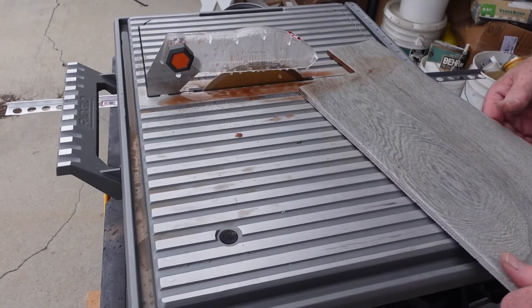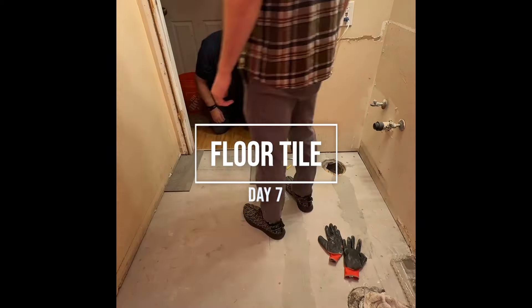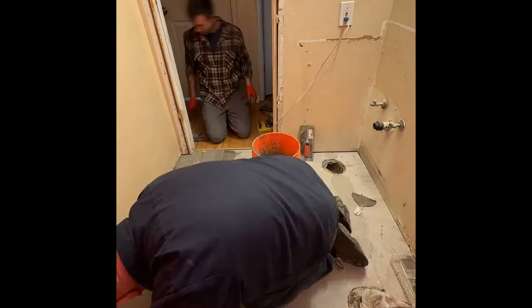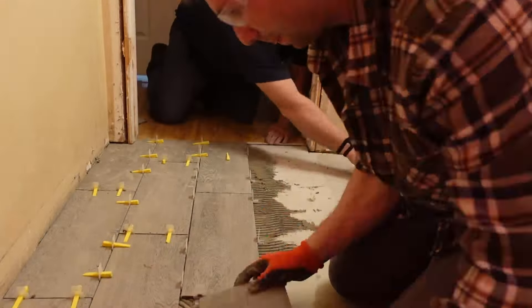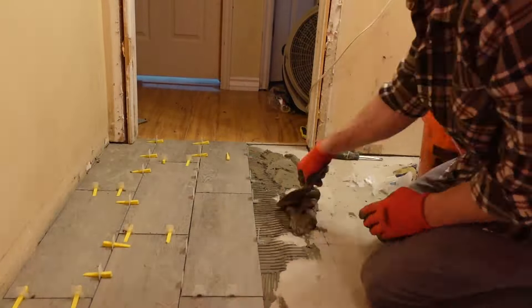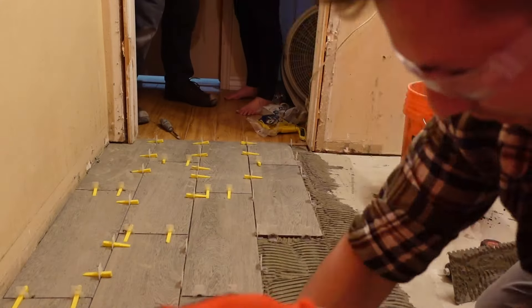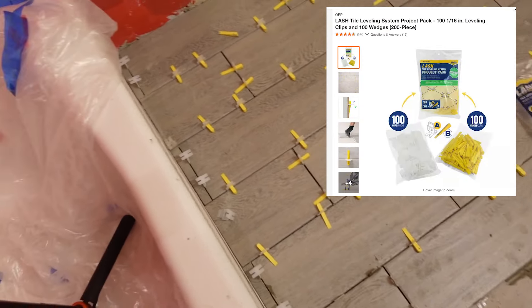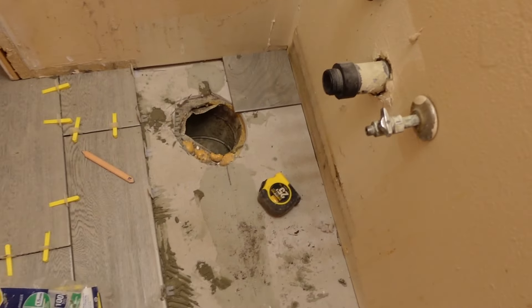RedGard covered day five and day six, and then day seven was tiling the floor — probably one of the most satisfying parts because you actually start to see something resembling the finished product. I'm not going to go over tiling a ton since there are great tutorials out there, but these self-leveling spacers were awesome — they made the job incredibly easy and ensured the floor was level.